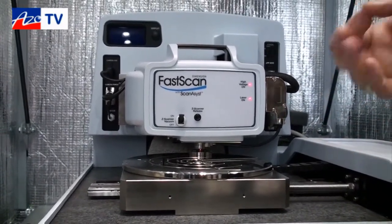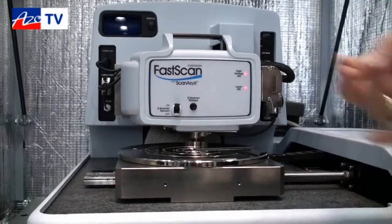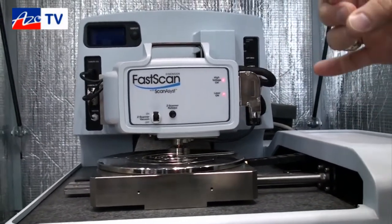It works in contact mode, tapping mode — primarily tapping mode — but also in peak force mode. Those are the two main modes we use it in.